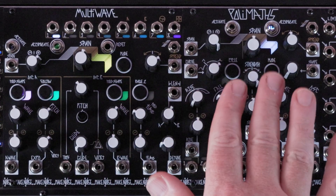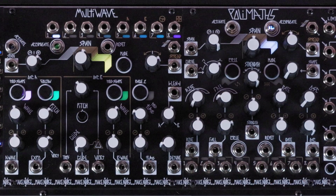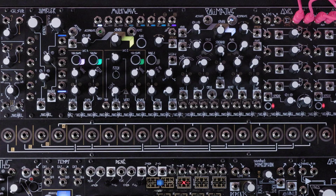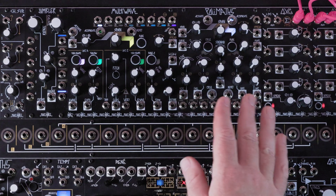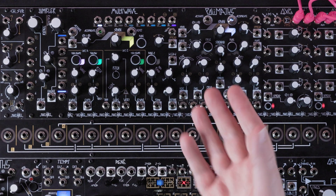Next I'll connect Multi-wave and Polymaths so that they both activate at the same time, and both activate the same channels at the same time. This is just one example of the ways in which these two modules can be connected — it is by no means the only way. This one should just get you started the most quickly.